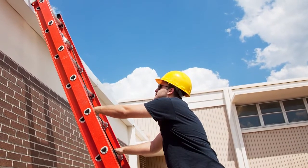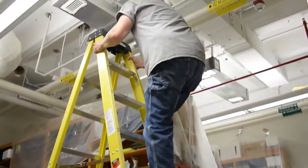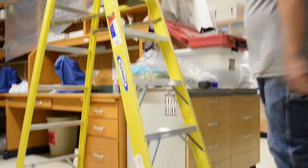Explaining the three points of contact is pretty simple, but a lot of people forget: two hands and a foot, or two feet and a hand — climbing and descending, always having three points of contact. Some other things to consider for working safely from ladders is stable footing and making sure that the ladder you're using is intended for a specific purpose.